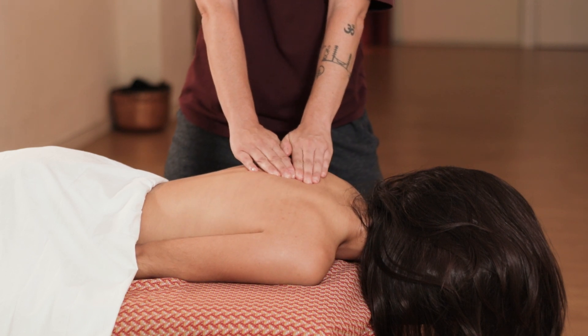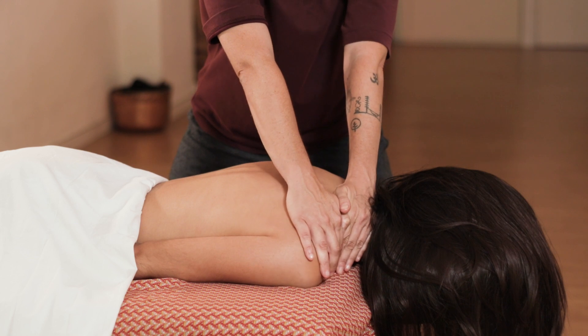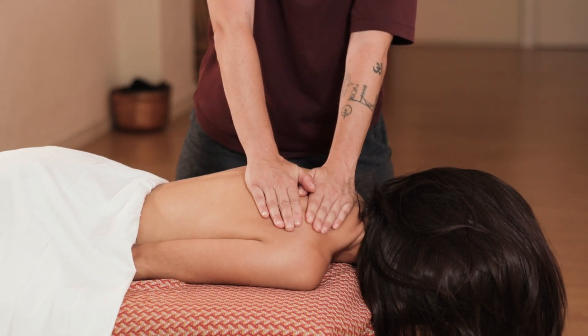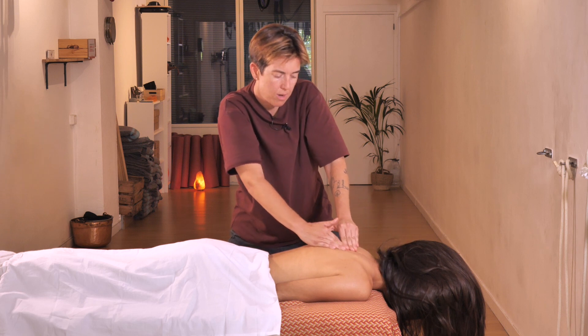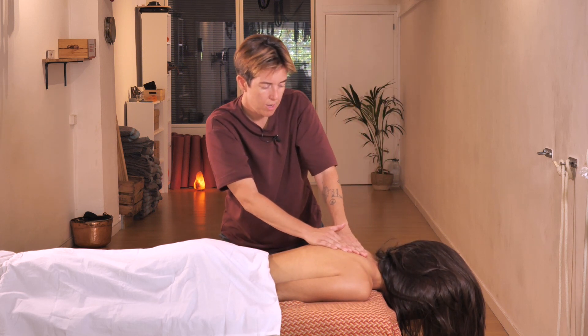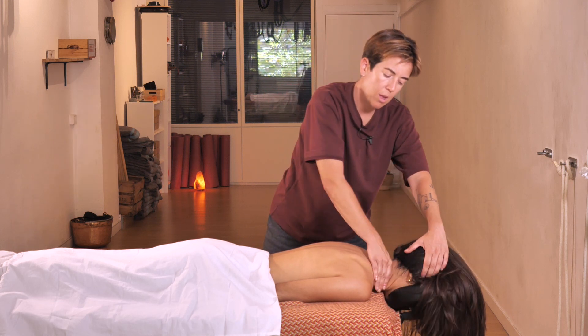From this point I will start doing the movement diagonally so as to massage the shoulder, the neck, and go back again. I stay in this area a little bit longer and bend my knees as I go backwards. As you can see I keep the pace up, and eventually I end up back at the neck.